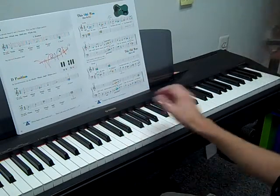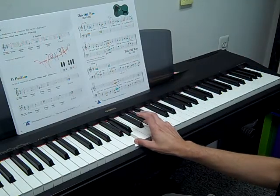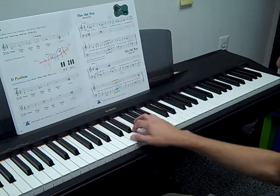Basically, a hand position is a set of whole steps and half steps. So we start with the tonic, which is the first note. We go up a whole step, another whole step, half step, and a whole step. And that makes a hand position.